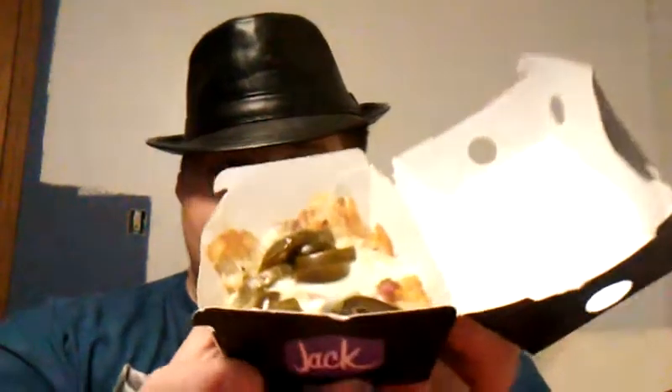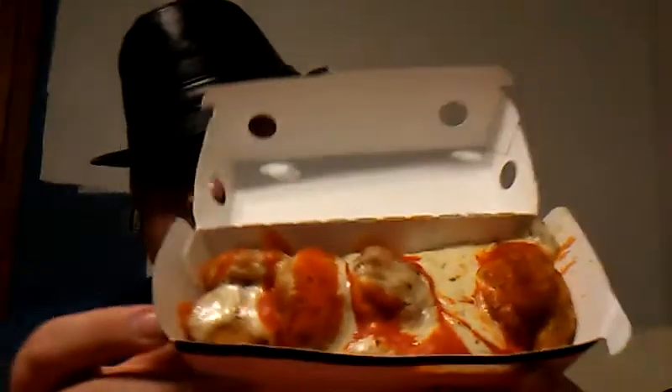They're hash browns. The first one is the Hash Brown Jalapeño — it should say in the description box what this one is, it's some kind of jalapeño. And then this one is the Buffalo Hash Brown.